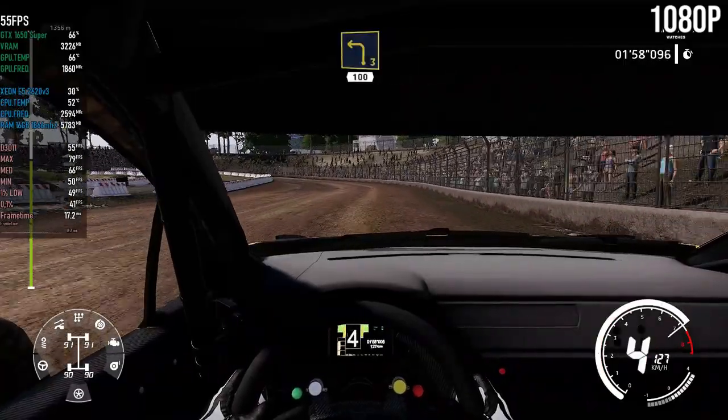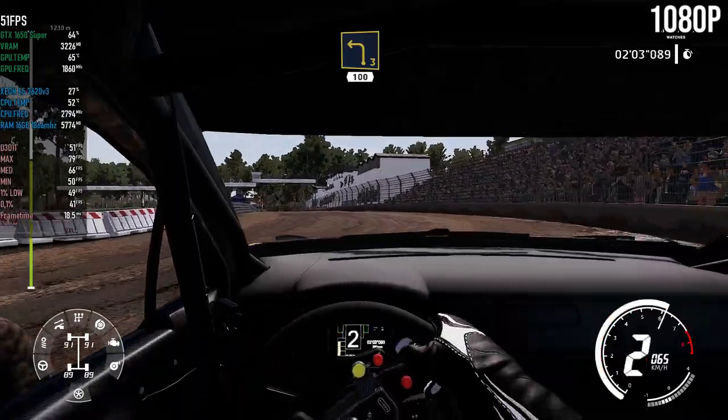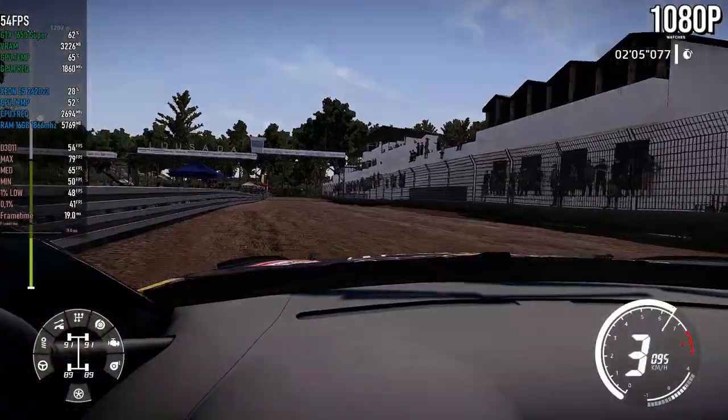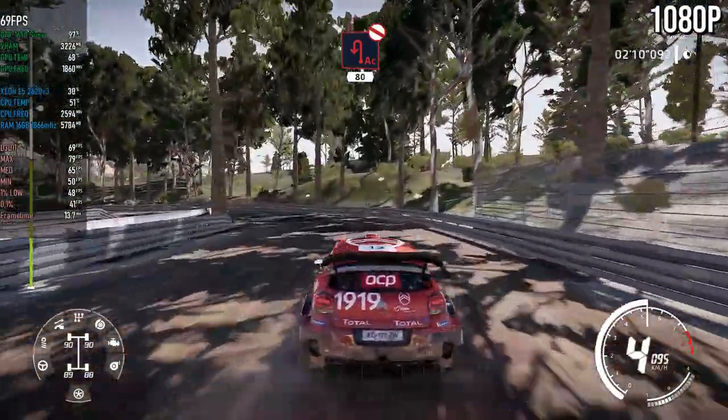Left three, 100. Caution, hard brake for acute hairpin left, don't cut, narrows, over tarmac, 80.